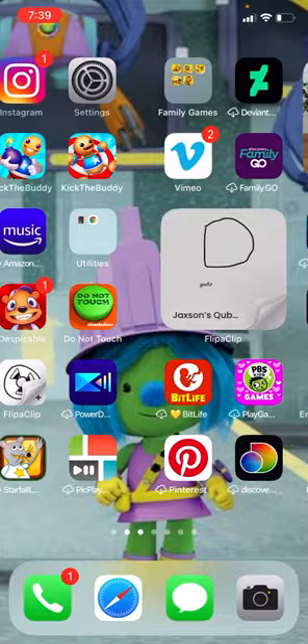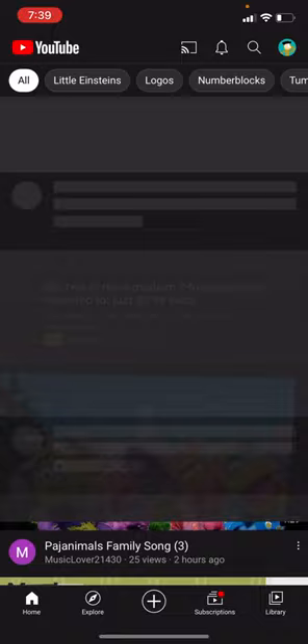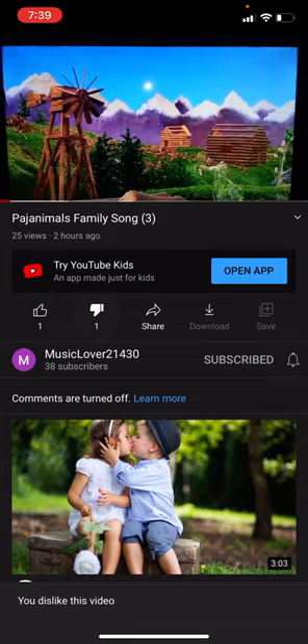Here's the video. From here, change the setting for your other videos as well.